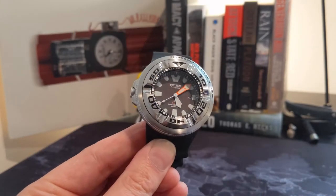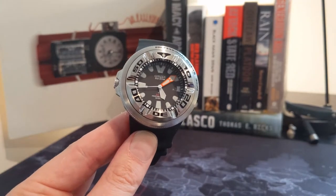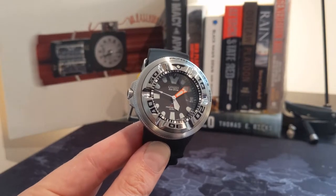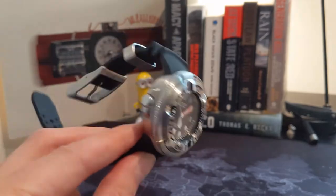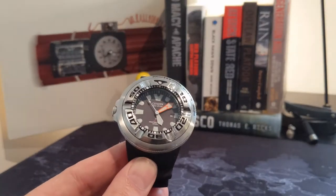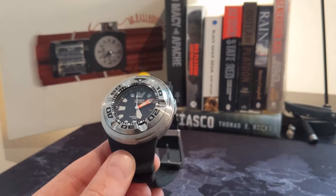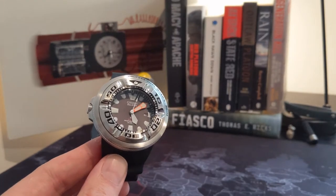This is not exactly a desk diver. I used to work as a dive master in the Caymans and I would have worn this watch without hesitation — it would have fit for purpose in every way, shape, and form. However, at that time we were only earning around $100 US a week, so most of us actually wore G-Shocks simply because of the cost factor.